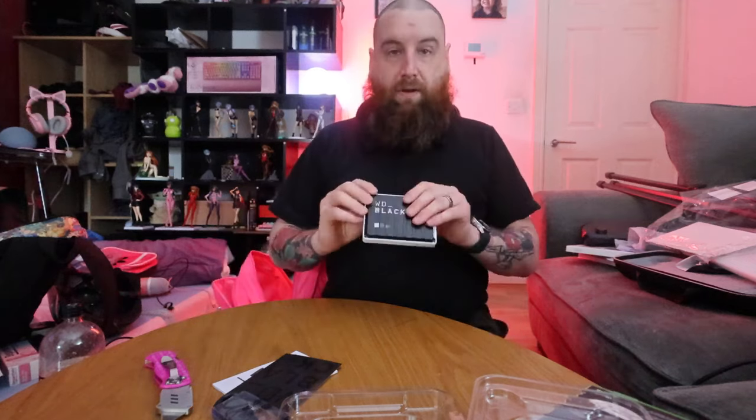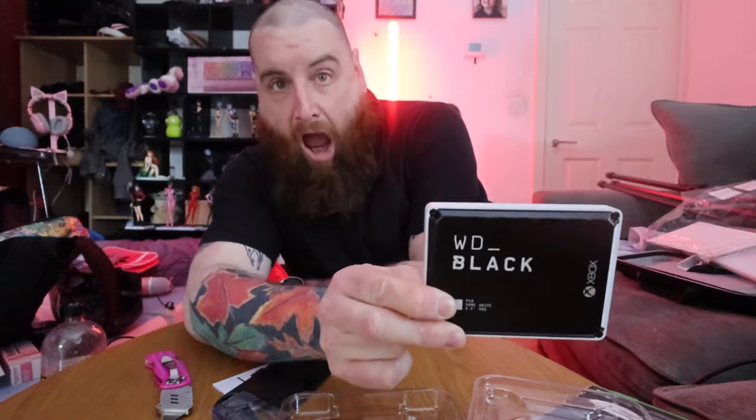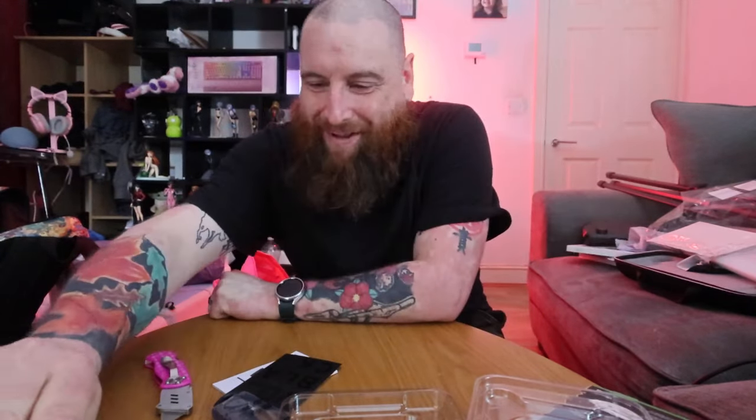I've got another two more somewhere. With how slow the speeds are on my computer, we'll see. I wonder if I hold this up like this it'll give me a thumbnail. Alright, thank you for joining me. Until next time.